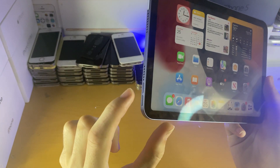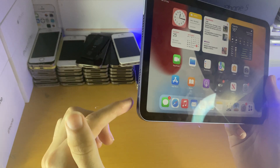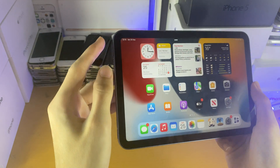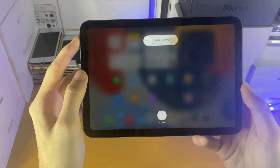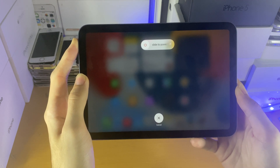All you need to do is tap the volume up button, and then tap the volume down button, and then hold the power button. So all you do is go up, down, hold the power button, and keep it held down until you see the Apple logo.